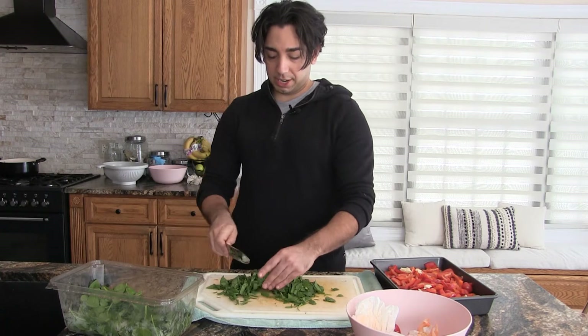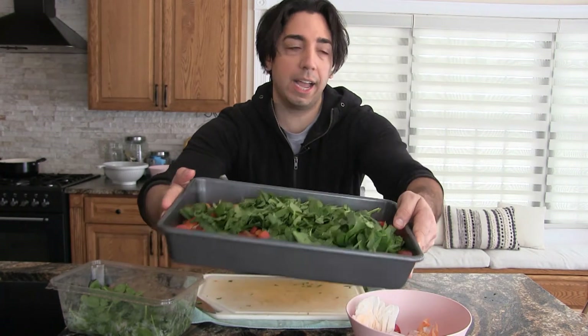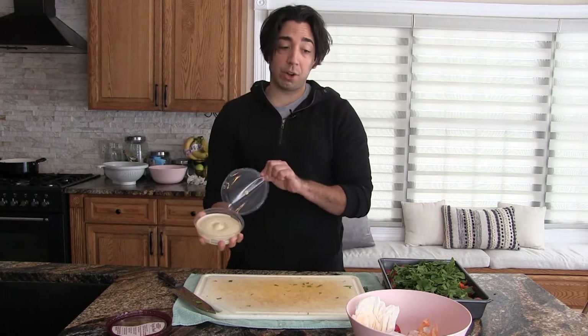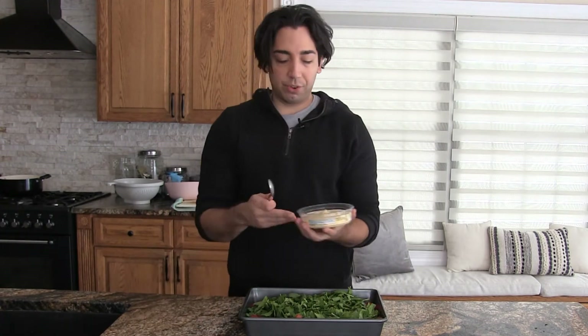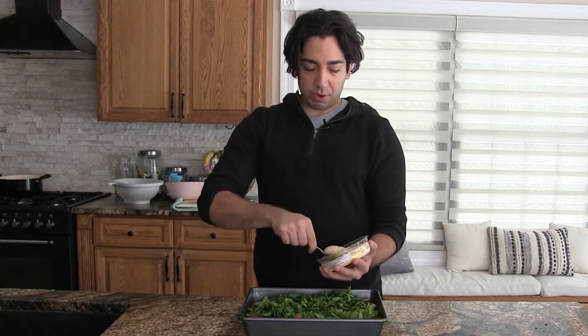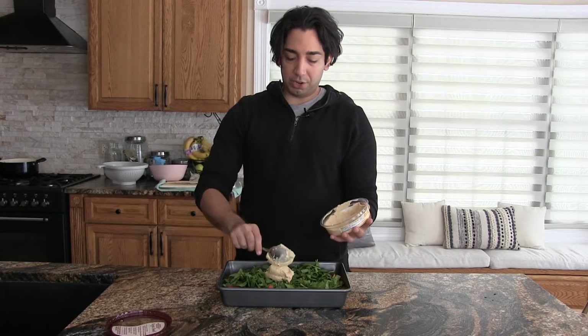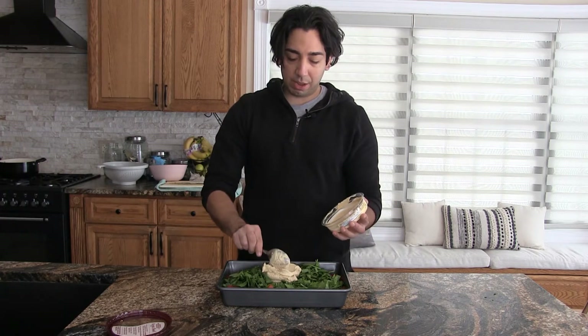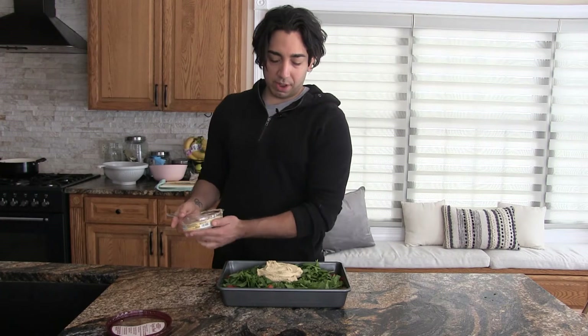Now what we're going to do is grab some classic plain hummus - some pre-made hummus. By the way, if you want to make your own hummus, I do have a recipe linked in the corner and in the description. We've got our base ready, and now I'm going to take eight to ten ounces of hummus and just throw it right on top. You could make homemade hummus but that is a lot of extra steps, and the actual work here was like 10 minutes.